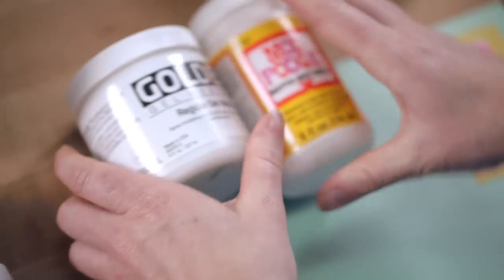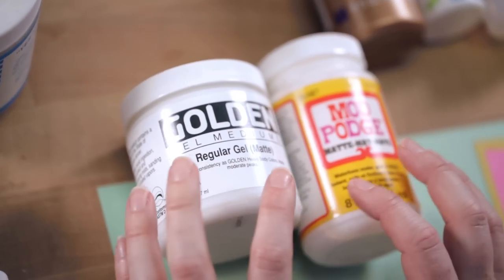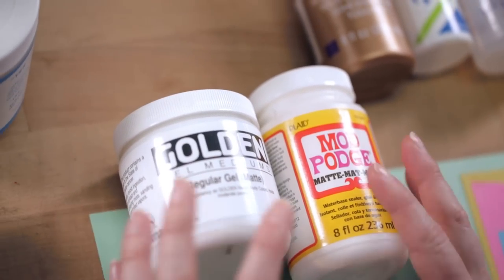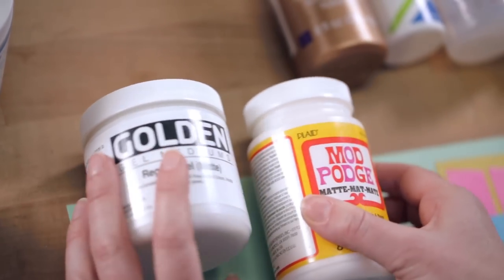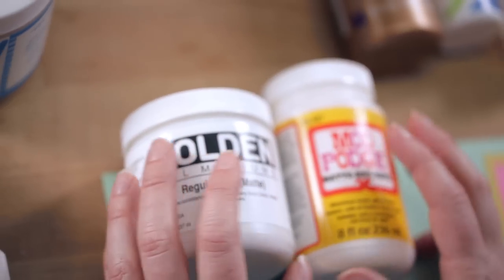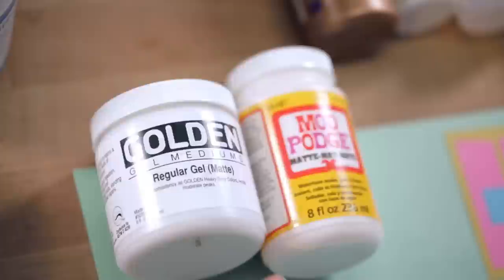Something else you might be familiar with is Mod Podge or a gel medium. Both clean up with water, dry clear, and come in different finishes — you can have a matte finish or a glossy finish, and they also come in heavier bodies. Mod Podge is definitely something I was familiar with as a kid — it's something my mom had in the back of a cabinet. Both Mod Podge and gel medium work in a really similar way and can be used for decoupage or collage. Gel medium is what I like to call a miracle medium. Both work as both a glue on your base and as a top coat to seal in your project.